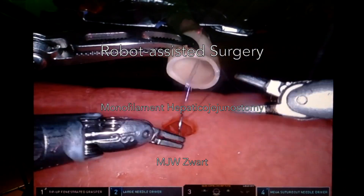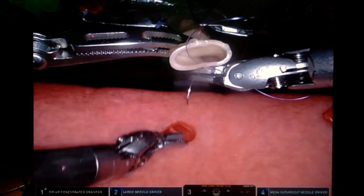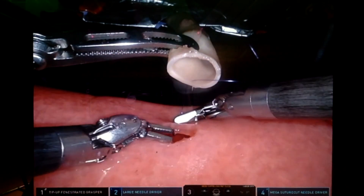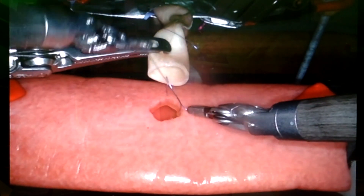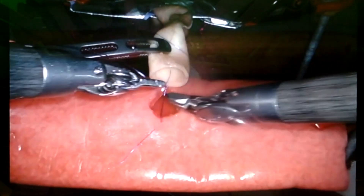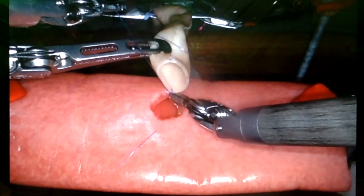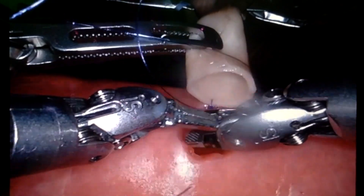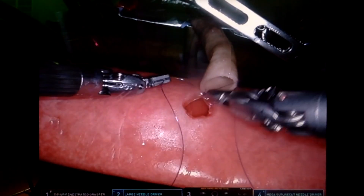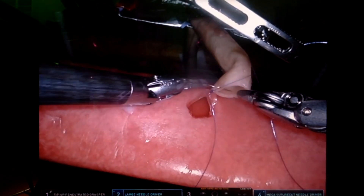Hi there, this is the running style hepaticojejunostomy. Most surgeons use a V-lock, a barb suture, for the hepaticojejunostomy with the robot. But in a brittle bile duct, the barbs can actually damage the bile duct. The alternative is a running suture with a regular monofilament. This is how we do it.